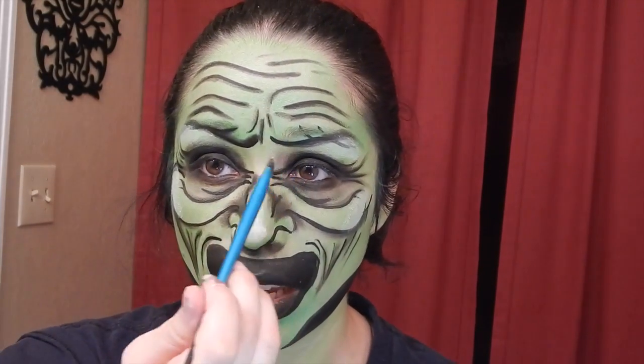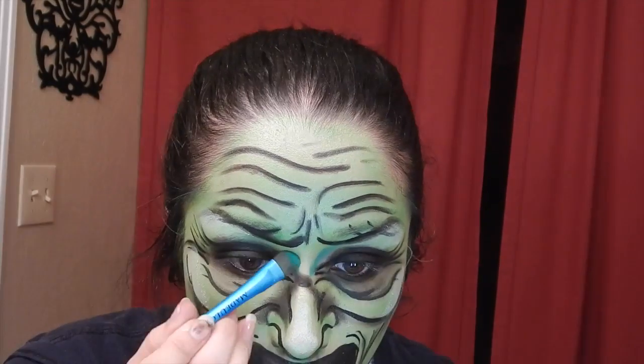Now using my big eyeshadow brush, I'm going to go in with a darker green and add a little bit more shading to my lines and my nose. It looks so beautiful. Now using my blush brush, I'm going to shade in my cheeks and make them more defined.